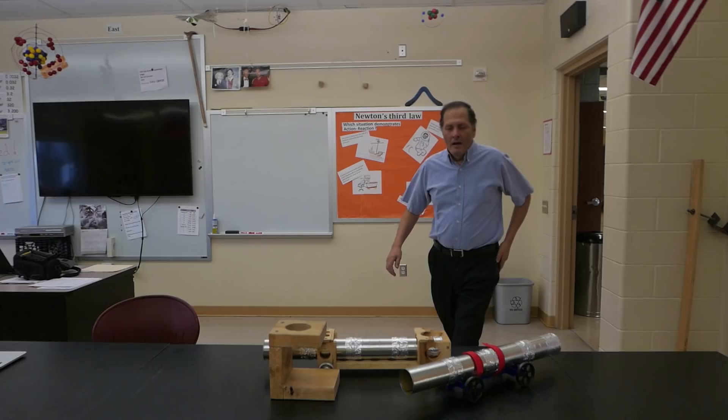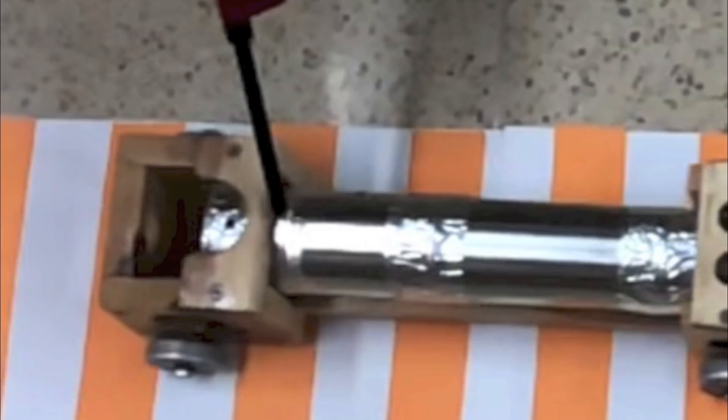Well, I hope you enjoyed seeing my tennis ball cannon, and I have some new ideas that I want to try for this, so hopefully we'll do an update in the near future. In the meantime, I'd like to thank you for stopping in, and come back and see me again. Okay, bye.